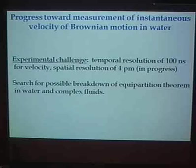There are experimental challenges. We need a time resolution of about one microsecond and a velocity resolution of 4 picometers per second. In a first experiment that will soon be published, we report observing in water the beginning of ballistic motion. At that time we did not have the resolution to really measure the instantaneous velocity. We have now made some improvements which I believe will allow us, maybe in the next month or so, to measure the instantaneous velocity in water and then possibly in other fluids.